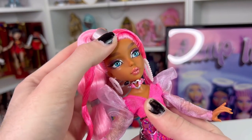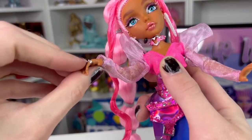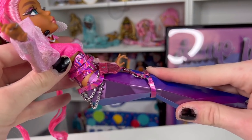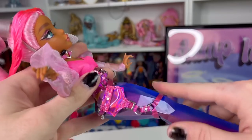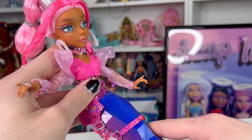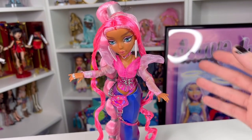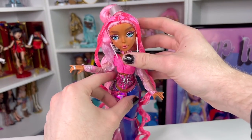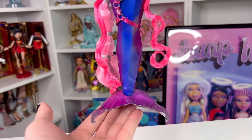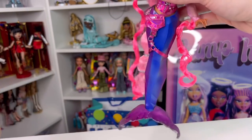Let me show you her articulation. She has a normal range of motion in her head — not the best, but better than Rainbow High's first wave. She has shoulder, elbow, and wrist joints, a chest joint, and her hips can go side to side. A pet peeve of mine is she can't really sit — they didn't carve the hip area enough, so she can only lean a little bit. The tail fin does move and works as her stand, which is actually pretty cool. You can really just pose her to stand on your shelf. Monster High did it too, so I'm not mad at it — I just wish they had added that knee joint.